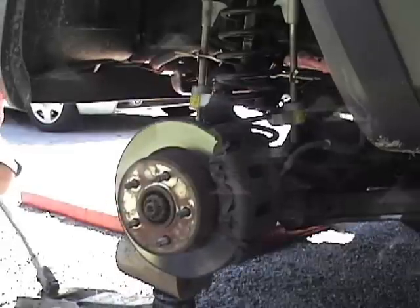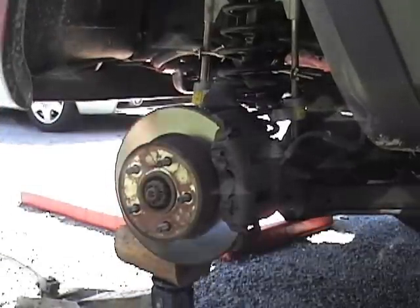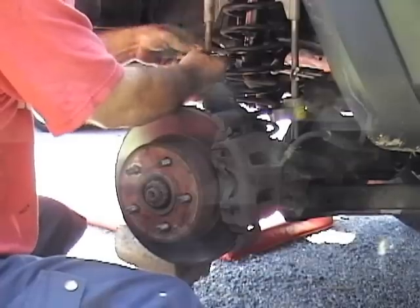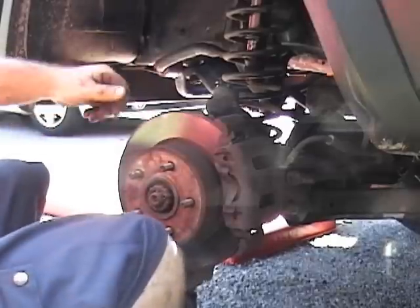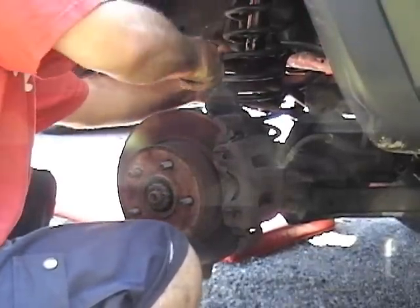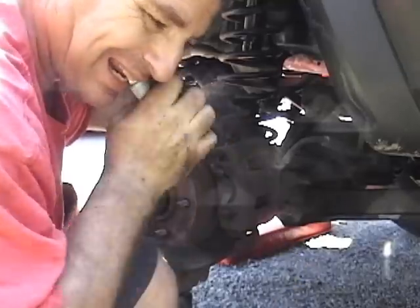Raise the axle, then remove the spring compressors. Pop the bump stop back in place — use a little anti-seize on it to lubricate it and it snaps right in. And remember: your teeth are not a tool.